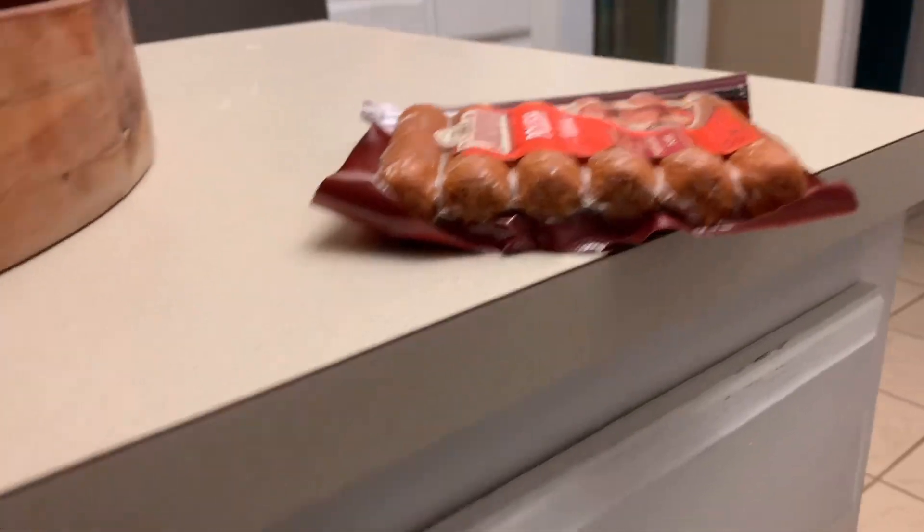Yo, what's up, welcome to Polish shops at Johnsonville Polish. You see that? That's what we're gonna be making today.